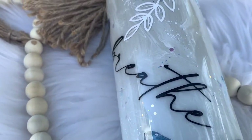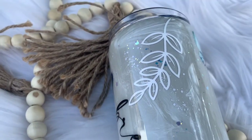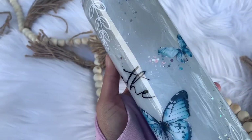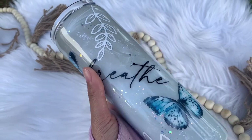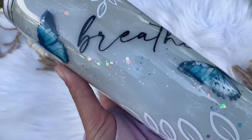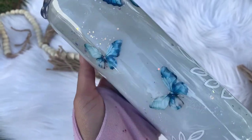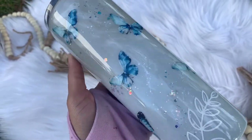Hi everybody and welcome back to my channel. If you're new here, my name is Alisha and I'm the owner of Alisha Be Creative. In today's tutorial, I am going to show you how I created this beautiful Breathe Butterfly design. I am completely in love with how this came out and I'm going to show you exactly how I put it together.